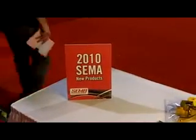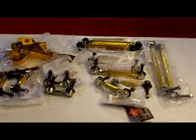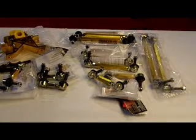New from the 2010 SEMA Show New Product Showcase from Whiteline Automotive: the Whiteline KLC145 / KLC146 Mazda RX-8 front and rear heavy duty adjustable stabilizer links.